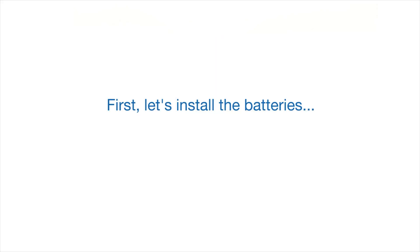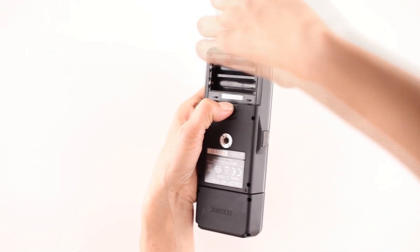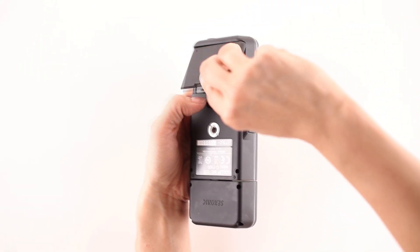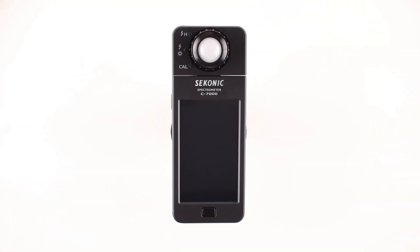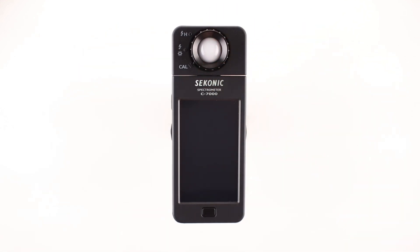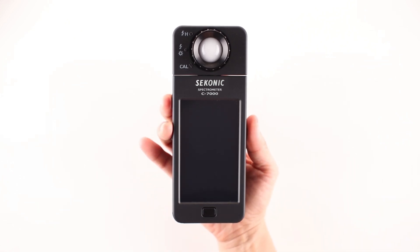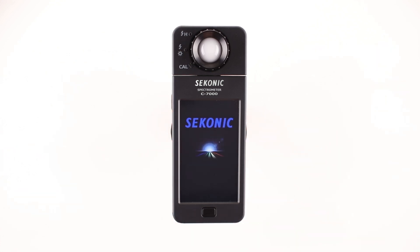Let's install the batteries. Simply slide the battery door lock in the direction of the arrow and lift the battery cover, then install the batteries. The C7000 takes two AA batteries. Before powering on the C7000, rotate the light selection ring so that it is aligned with the dark calibration position. Press and hold the power button until the screen displays the Sekonic logo startup screen, followed by the dark calibration in-progress bar.